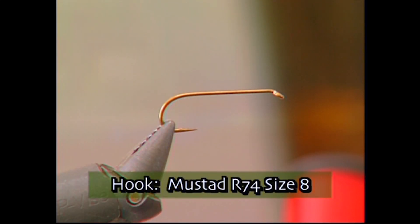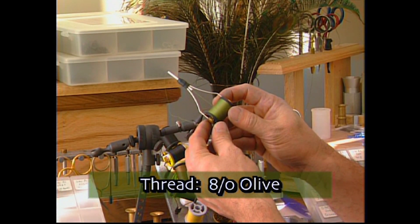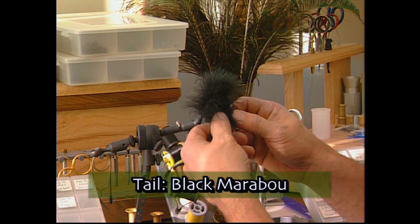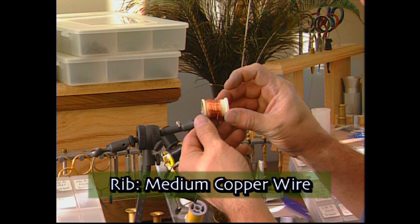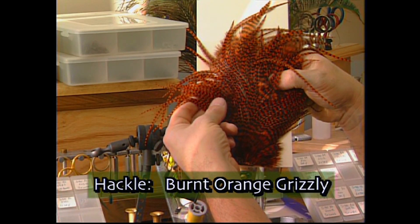For the hook we're going to use a Mustad R74 size 8. We'll tie with some A-dot olive thread. For the weight we'll use some 0.015 lead, some black marabou for the tail, some medium copper wire as the ribbing, some green seal dubbing as the body, and a burnt orange grizzly hackle for the hackle.